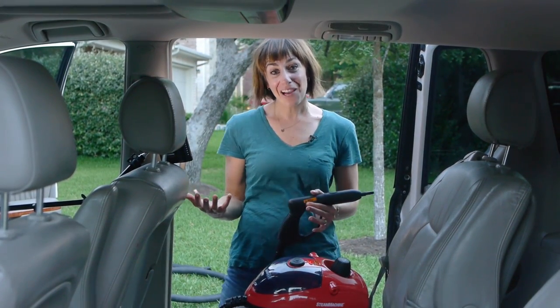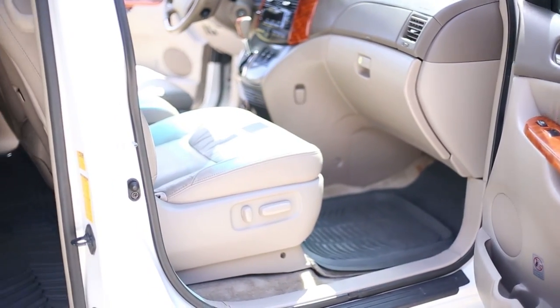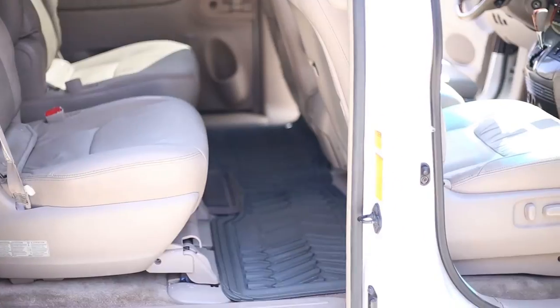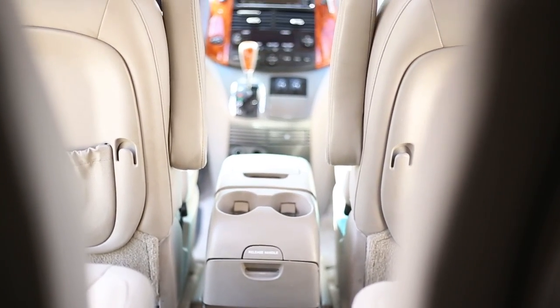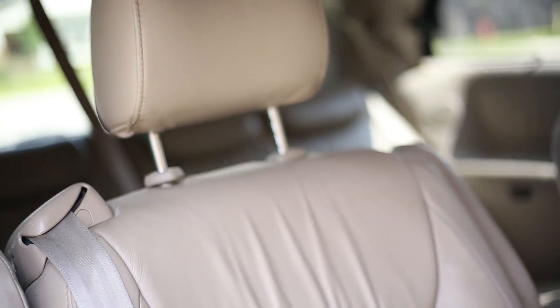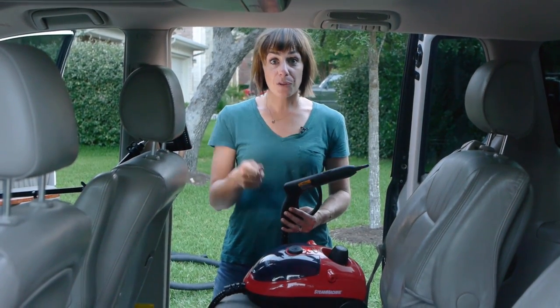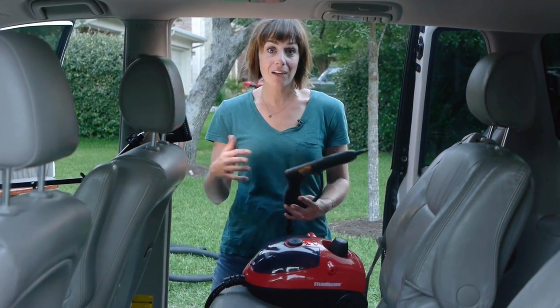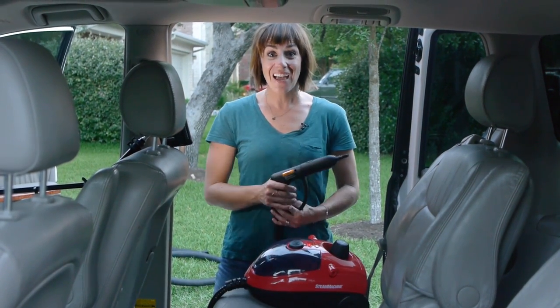So we did it — we cleaned out the mom-mobile using the Auto-Write Steam Machine. I hope you enjoyed seeing how this machine magically cleans leather, sticky taffy, milkshake from the carpet, and all of the nooks and crannies of your automobile that don't usually get touched by a wipe — the Auto-Write Steam Machine is there for you. Remember to subscribe to the HomeWrite channel if you want to get the latest tips, tricks, and ideas about how to use their products. If there's a product you'd like to see a demonstration or unboxing of, leave that in the comments and we'll do what we can to bring that to you. Have a nice day!